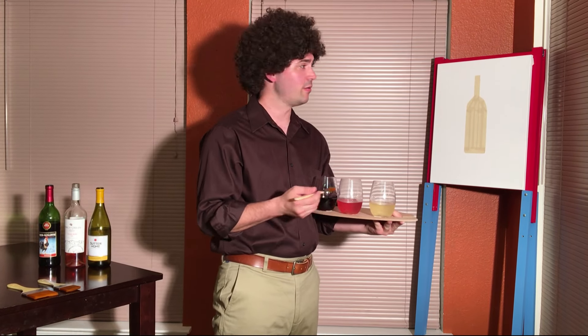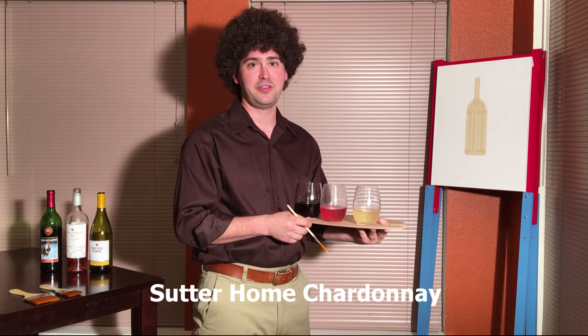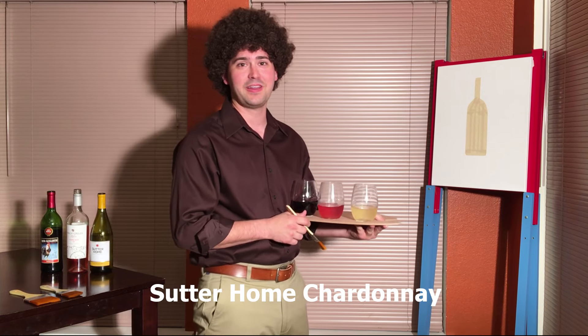Hi everybody, this is Stuart with Wine on the Dime. Today we're going to be doing a little painting with wine, but I'm also going to fit in three wine reviews. So let's go ahead and get started. I'll flash the vineyards below in case you want to follow along at home.